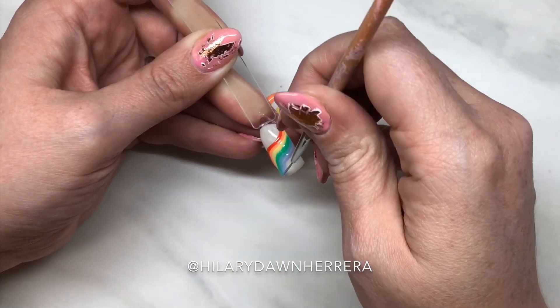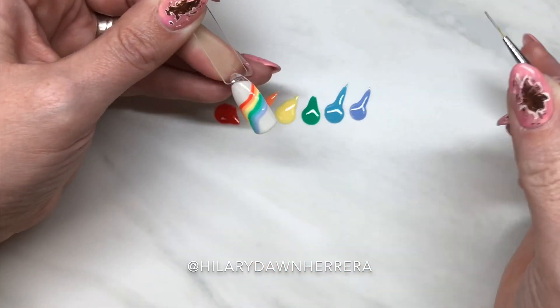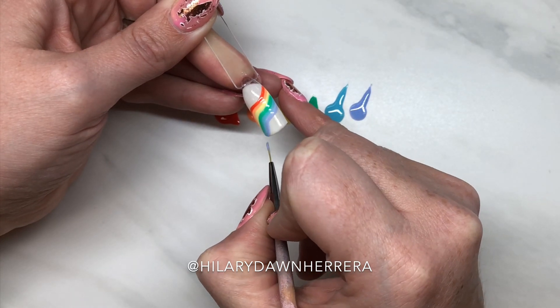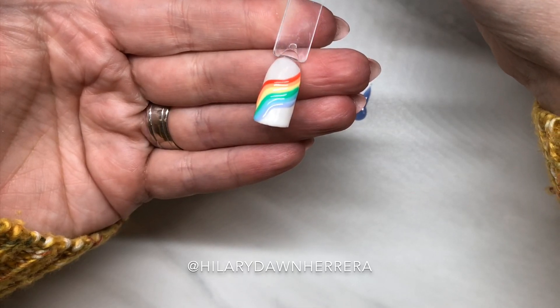I want good contrast between colors. Get this last one on, then I will do a full cure to make sure we're cured all the way through. Look at that curve — that's so freaking cute by itself. I love it so dang much.